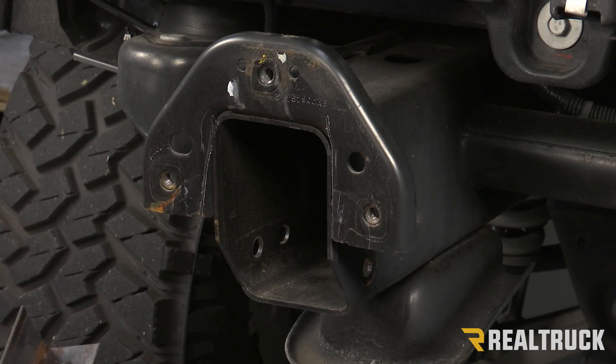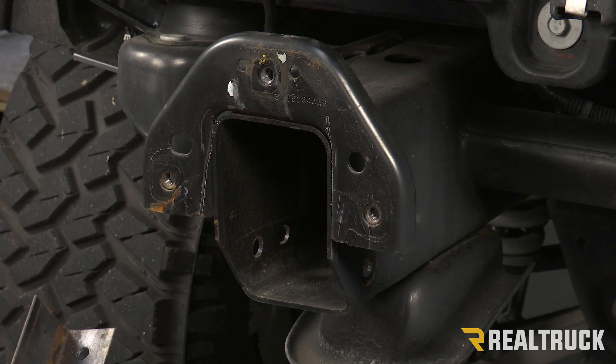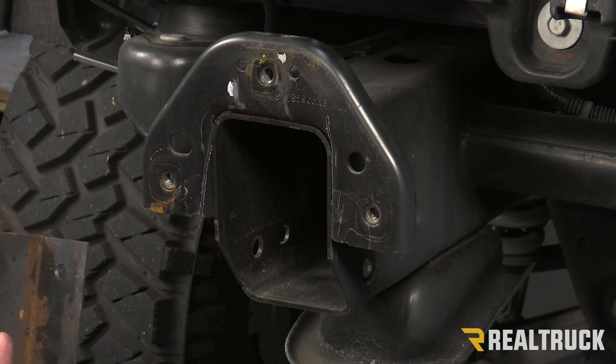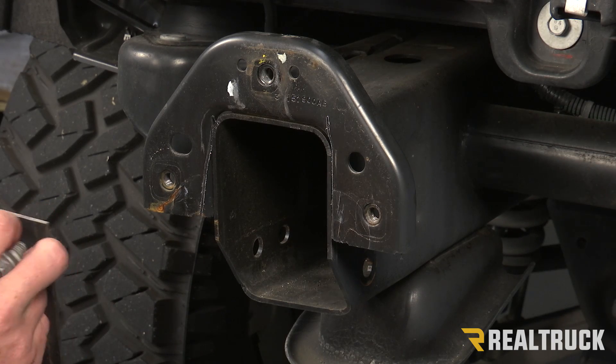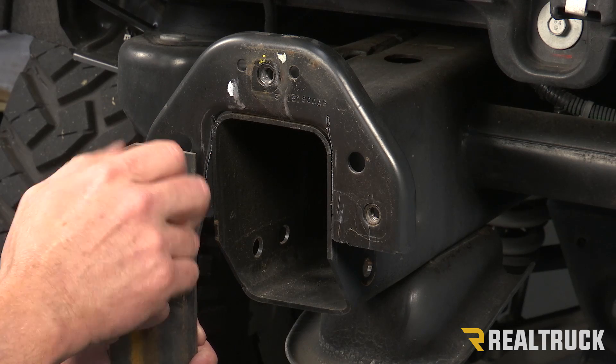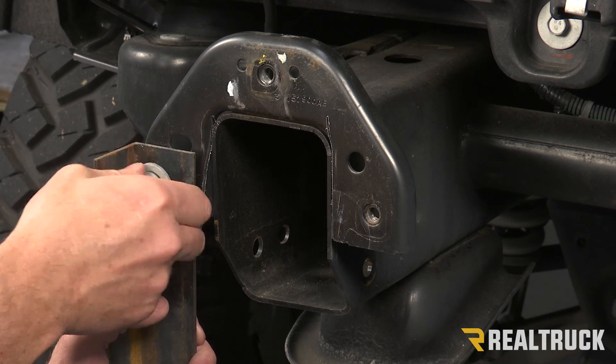Now with the factory bumper, there were some frame supports that were attached here. We could take those and bolt them back in place and use those to break this top weld. Those were thrown away with the factory bumper, so I just took a piece of angle iron. I'm going to bolt this in place and I'll show you how to snap off that weld.